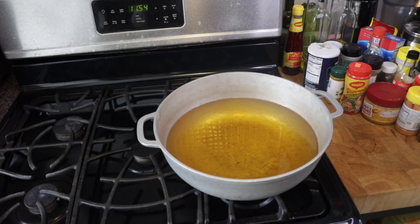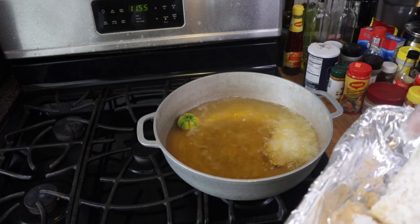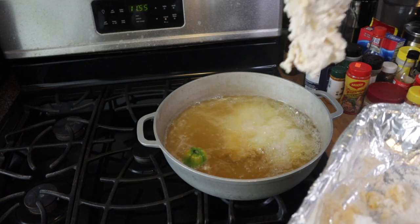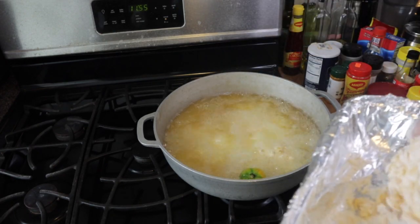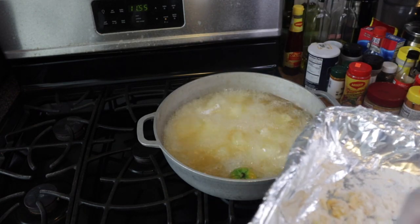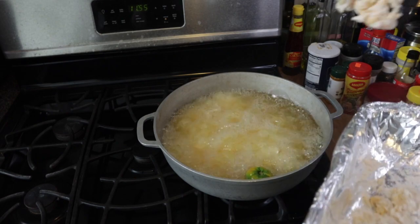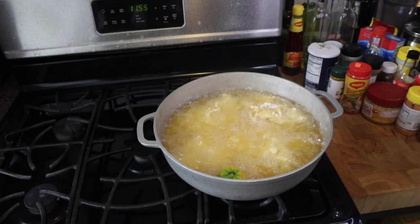I'm going to start the frying now. You want to make sure the oil is hot before you start frying the chicken. I like to put a pepper in my frying pot whenever I'm frying chicken or fish. Now I'm going to go ahead and add my chicken. Trust me, this is going to come out so good. I'm going to allow it to fry for about 20 to 30 minutes and then it should be finished.